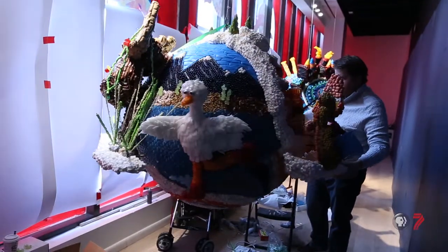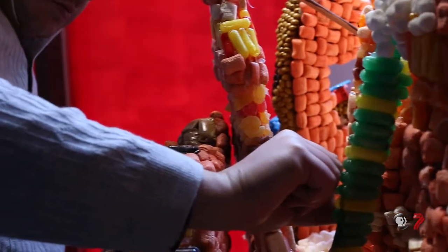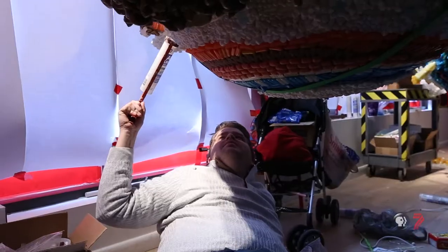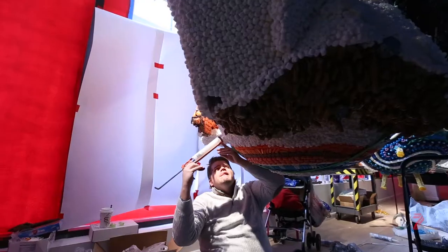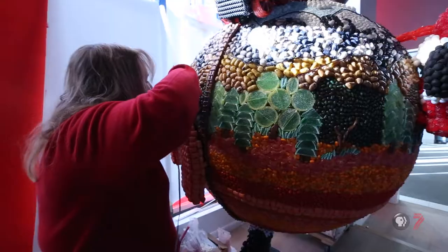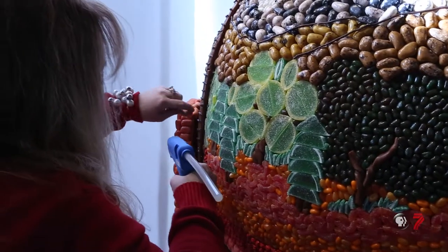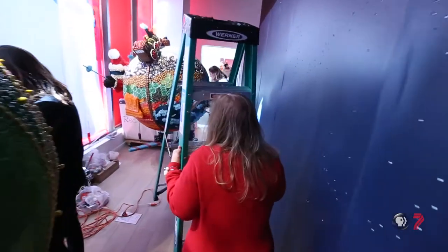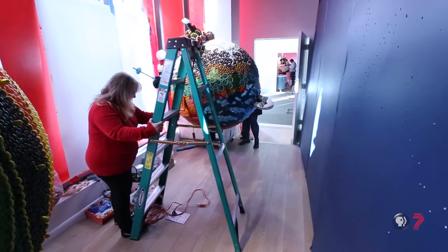Every year me and my wife do an elaborate gingerbread house — we've done a shipwreck and everything like that — and I was like, I think I could do this. So I thought this was something that would challenge me at the next level. I first applied to be part of the Macy's window display when a friend of mine, who's always trying to get me to do things I wouldn't otherwise do, sent me the link and said, hey, you really ought to do this. And the fun thing is this year the unveiling is on my sister's birthday. My sister passed away, but she was my biggest cheerleader with the cakes and things like that, so I just feel like it was meant to be this year.